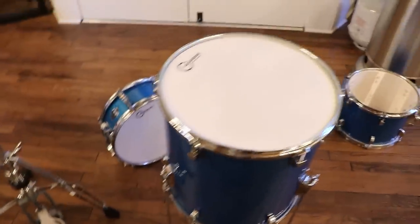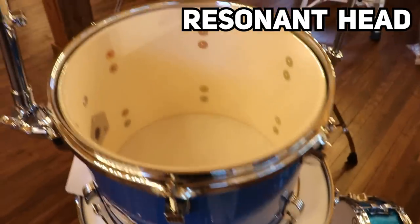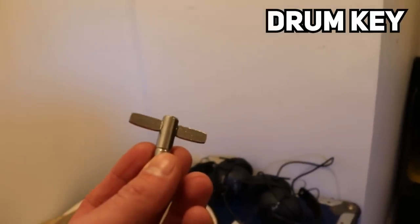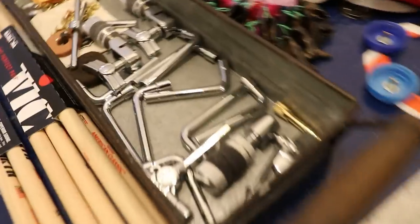First problem: putting the drums together. Each drum has a resonant head that goes on the bottom of the drum and a batter head that goes on the top of the drum. This is a drum key. We lose these all the time — but seriously, where do they all go?